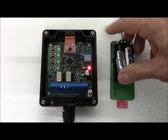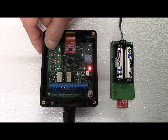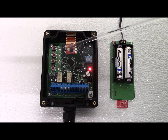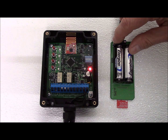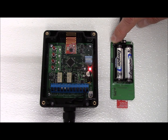We install the batteries into the transmitter and the transmitter LED will begin flashing. On the receiver, we press and hold the selected channel push button until the status LED begins flashing rapidly. The channel LED will begin flashing and the receiver is now ready to connect. We press and hold the push button on the transmitter.